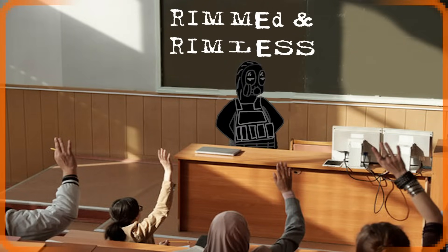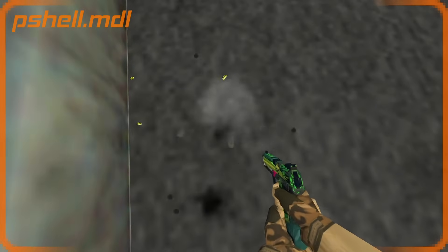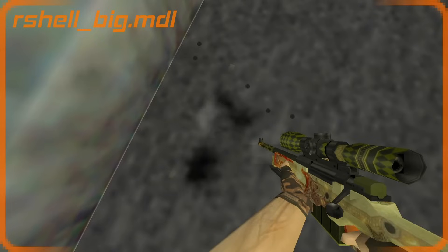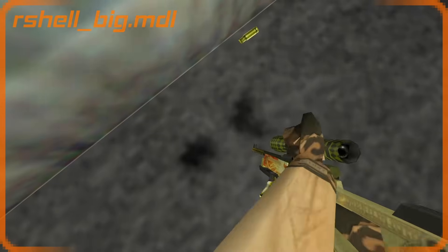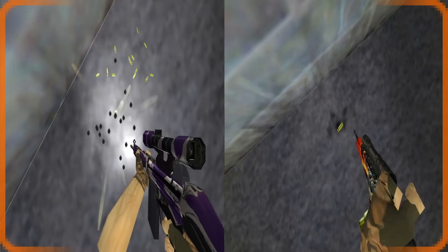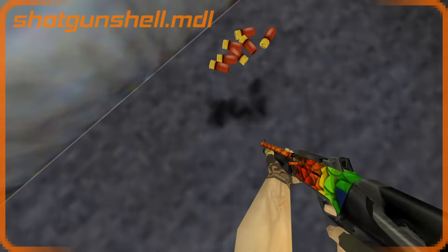The only exception is the .50 Action Express round. By the way, there are four models for empty casings: p_shell, used with pistols — a short non-bottlenecked casing; r_shell, a short rifle cartridge used with rifles and the P90, while the 5.7 uses the pistol model; r_shell_big, used with the bolt-action snipers, even though the G3 uses the same round as the Scout.